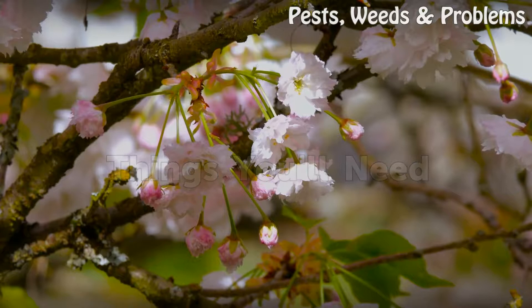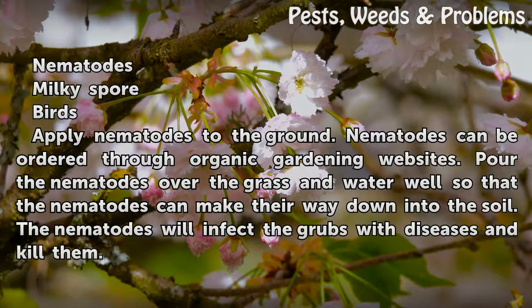Things you will need: Nematodes, Milky Spore, Birds.